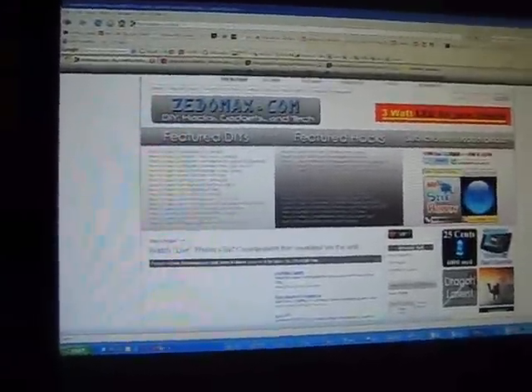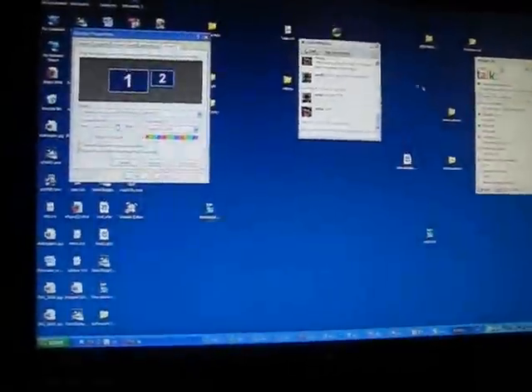Hi, this is Max from zetomax.com. Today I'm going to show you how to set up a dual monitor system.